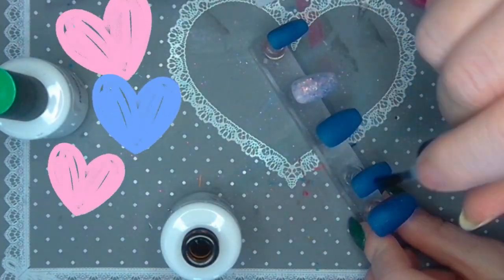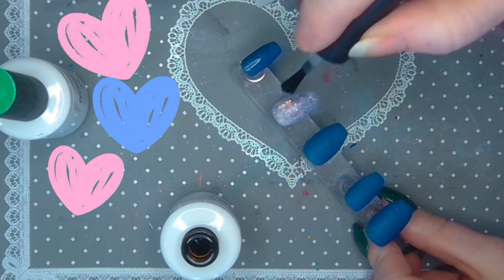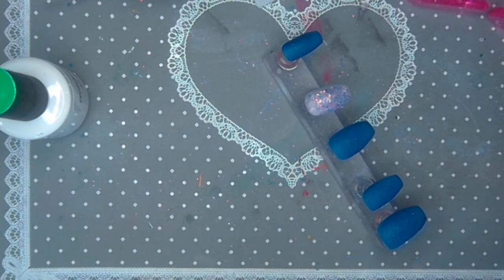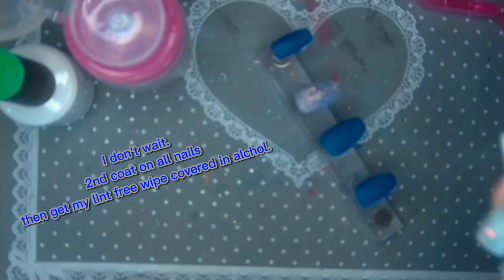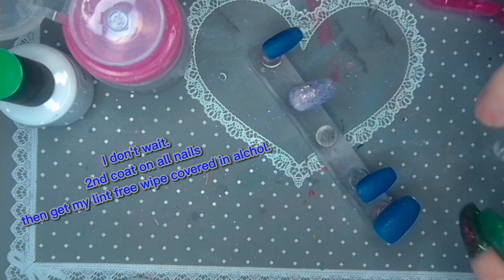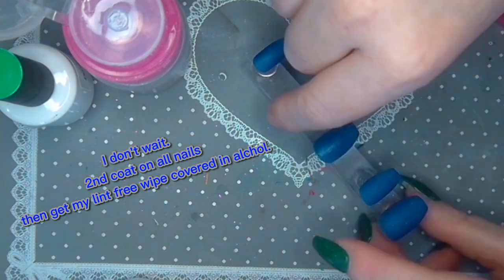Then I activate a second time — I didn't used to do this but I swear this is the trick I was missing. I let it dry for a little bit, about the amount of time it takes to put it on, and then I wipe off any excess that hasn't really soaked in with alcohol.